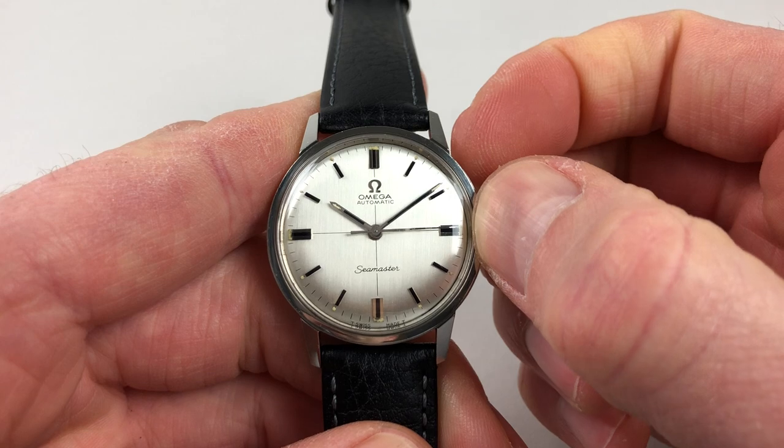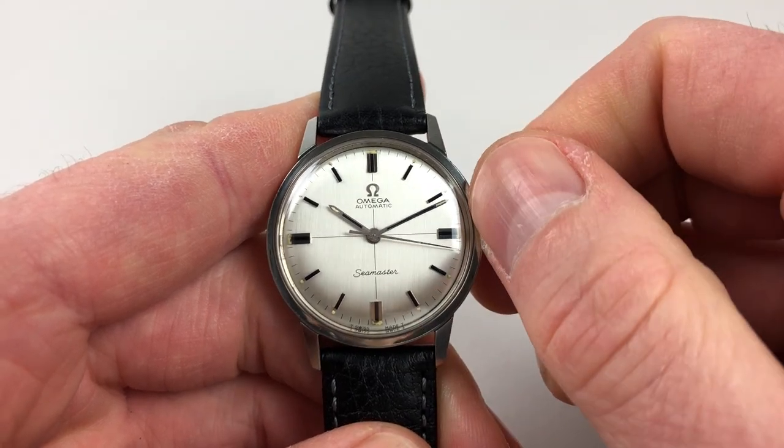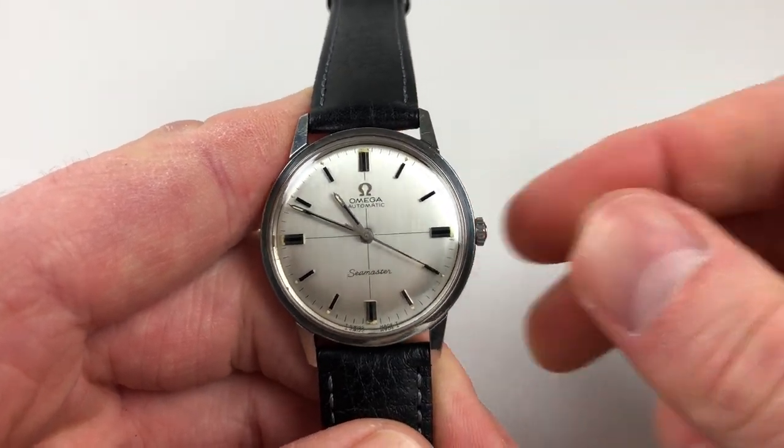The hand settings are just in a normal manner — just pull the crown out and you can turn the hands to the desired time. Just press back in again when you're finished.